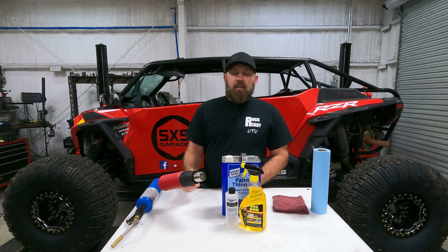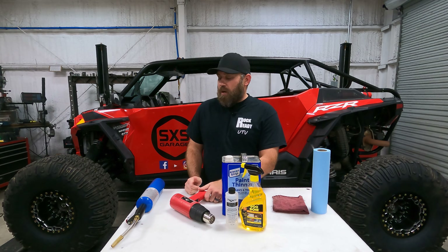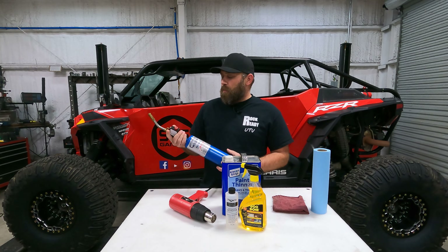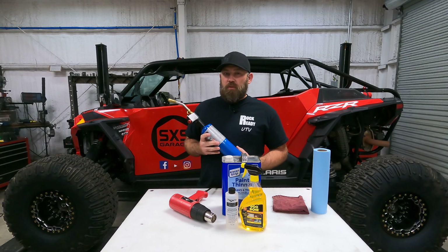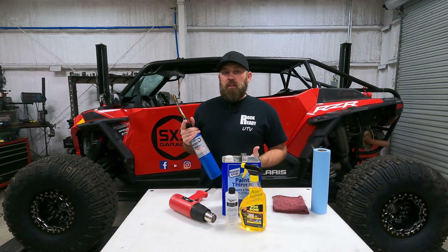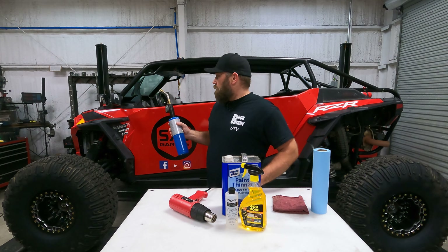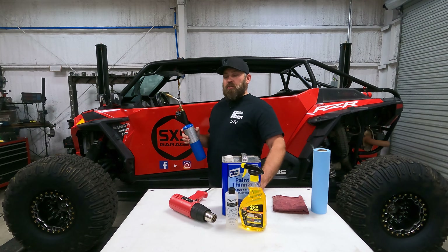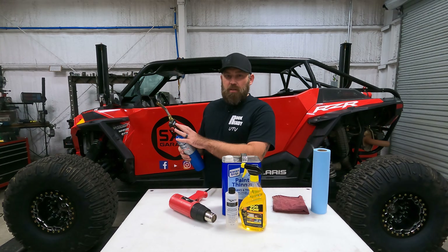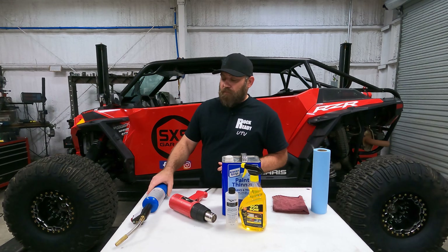If you don't want to spend money on a heat gun but have a hair dryer, it'll do the same thing — you're just putting out hot air. You can also use a small propane torch, but I don't really suggest it. If you're inexperienced, you can damage the plastics very quickly, and too much heat can make the paint separate from the plastic. Stick with the heat gun unless you're quite experienced with a torch.